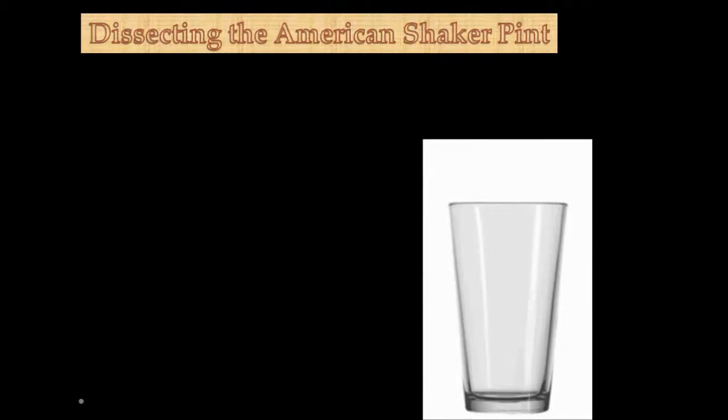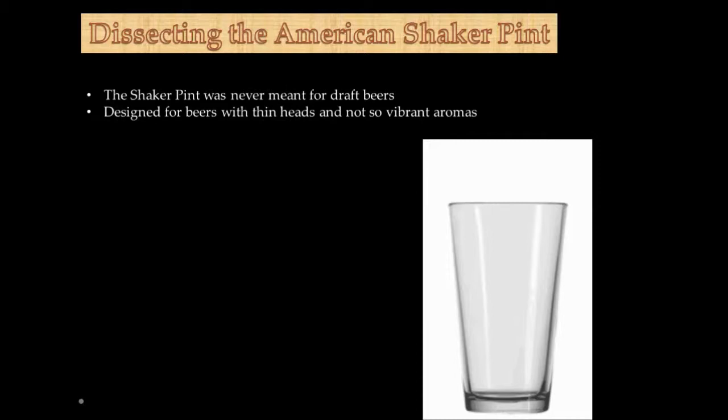I think if you do that, you may find yourself enjoying that craft beer a little bit more. In dissecting the American shaker pint, the two key things you really have to look at: one, the shaker pint was never really meant for draft beers — it's more of a utility-type glass. When you do use it, it's more designed for beers that have thin heads and no vibrant aromas. The way the glass is cut, it will not hold head retention as long, and if there's a beer in there with a good aroma, you're going to be cutting some of that out.